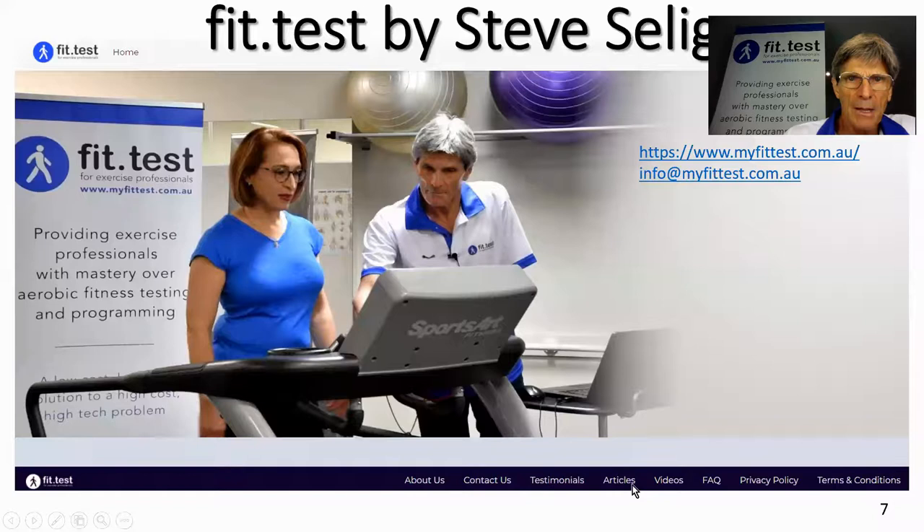That's all I really had to say about using FitTest to provide high-quality cycle ergometer tests, which then link beautifully to the creation of individualised exercise plans for cycling or some other mode of exercise. Thanks for watching this short video, and if you have any questions at all, please get back to me at info@myfittest.com.au. Thanks and bye.